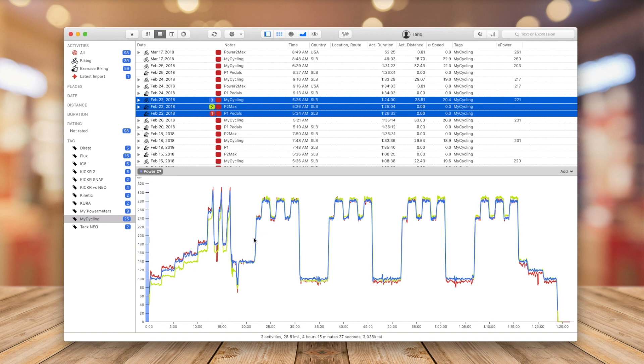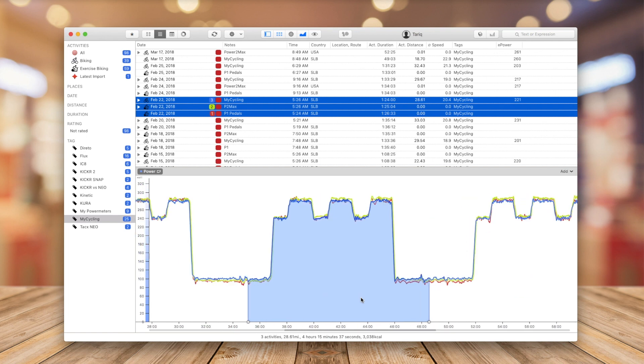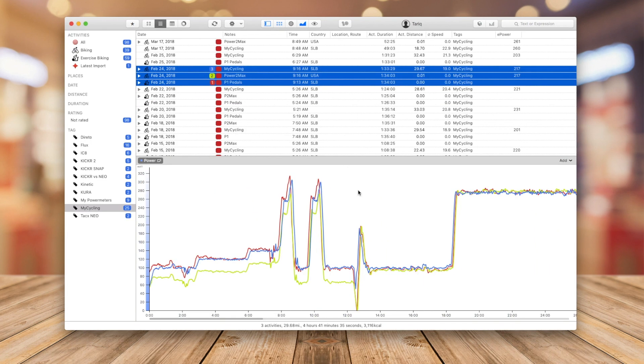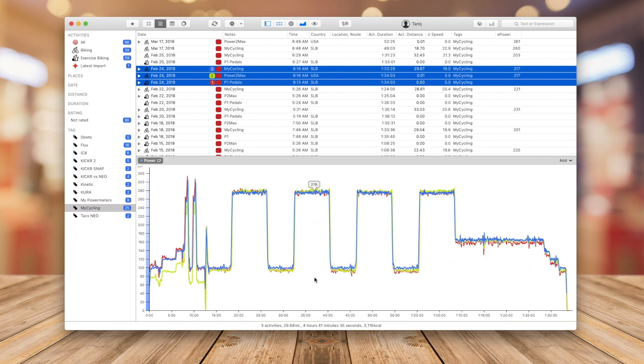In this ride I had two different power meters alongside MyCycling. The first section shows the PowerTap was a little bit lower because it was just calibrating, and around the 20-minute mark everything became normal. Zooming in to one of the intervals, as I was getting into the interval in ERG mode, all three power meters stayed together throughout the over-and-under intervals. Here's another ride — a four-by-eight-minute ride also done in ERG mode, and again everything looks normal.